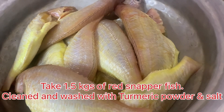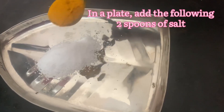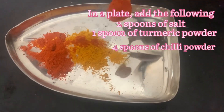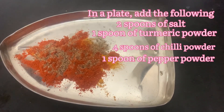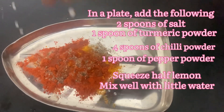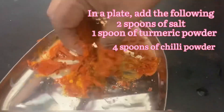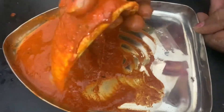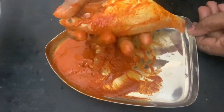In the pan, add 2 spoons, 1 spoon of water, 4 spoons of water, 1 spoon of pepper, 1 lime — mix it well. Add a little bit of masala, a little bit of oil. Spread the whole masala and spread it.